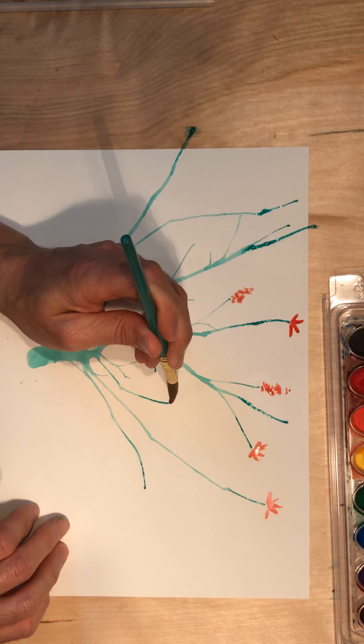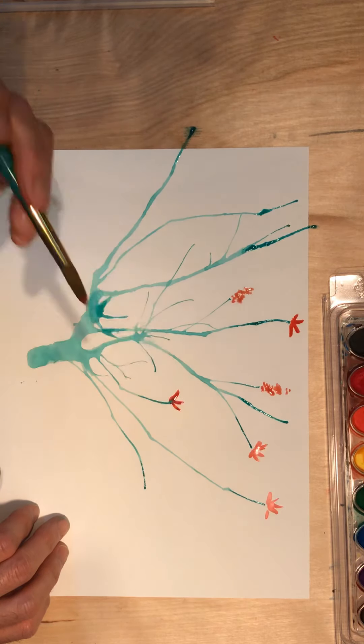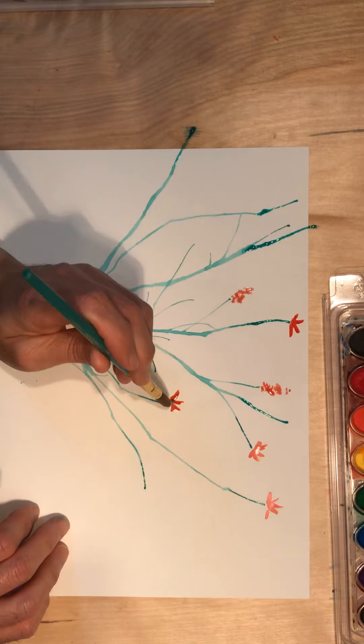When I press down more, the mark is thicker. When I lift up, the mark gets thinner and skinnier. So I can really control the effect I want.